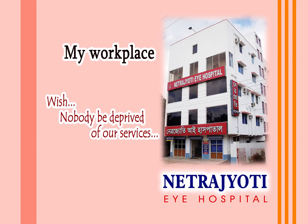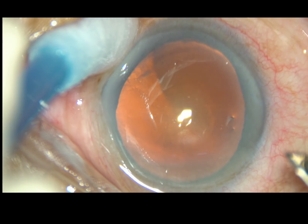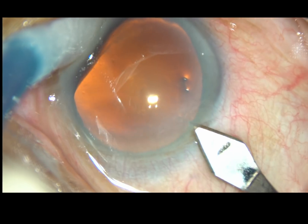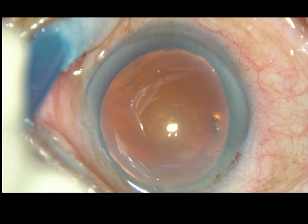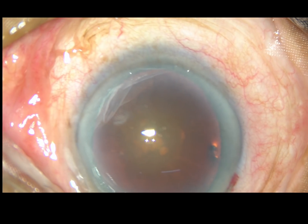Friends, welcome to Netrajyothi Eye Hospital. In this video, I want to show a case where there is anterior insertion of zonular fibers. There is only about 3 mm clear zone. The anterior zonular fibers have come so much anteriorly.